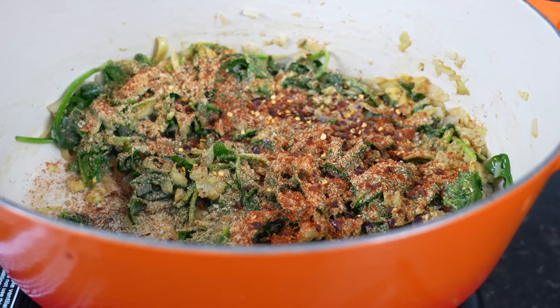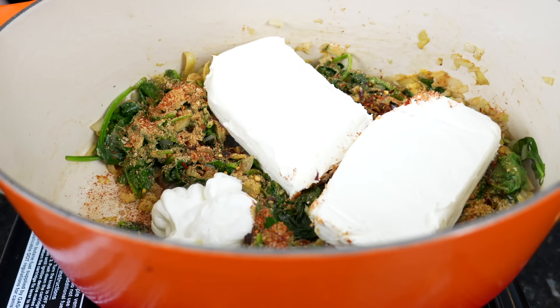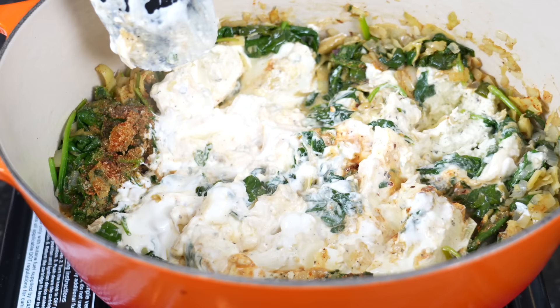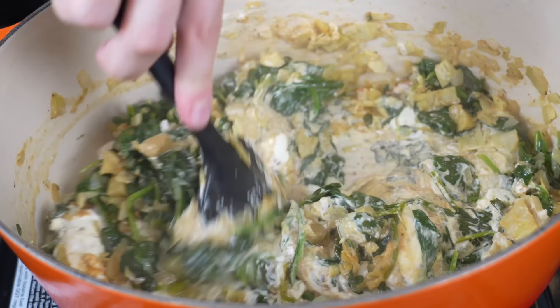Next up, we're going in with about a quarter cup of sour cream and two blocks of room temperature cream cheese. The next ingredient we're using to take things to the next level is one of my favorites — Boursin garlic and herb cheese. So at this point, once everything kind of softens up, you can take your spatula and start to break things up into smaller pieces so it melts and incorporates a little bit easier and faster. We're just going to fold all of this together until the cream cheese is evenly distributed, then we'll add in the rest of our cheese, season to taste, and pop it in the oven.